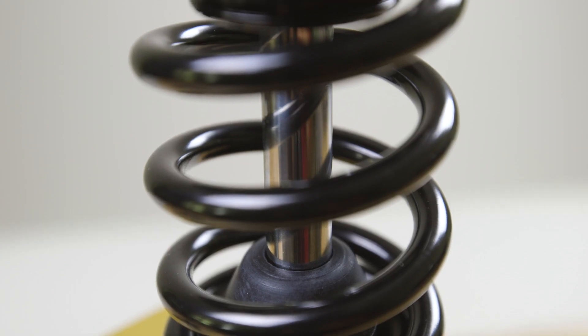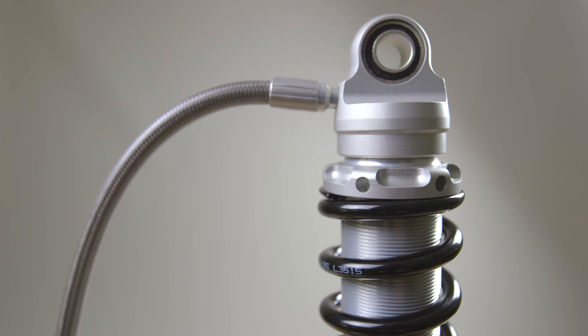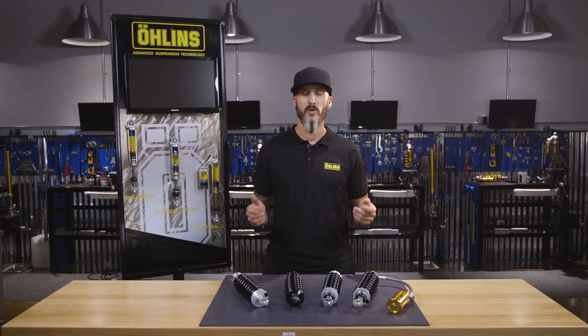To start off with, all of our twin shock applications contain a 36 millimeter shim piston submerged in oil, back pressured by nitrogen. This is what gives us our hydraulic control and our dampers.